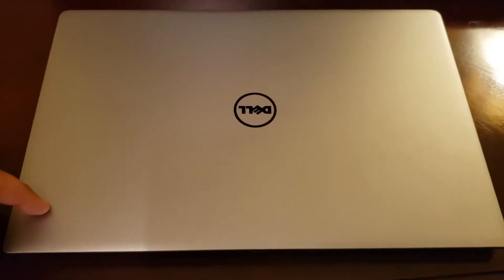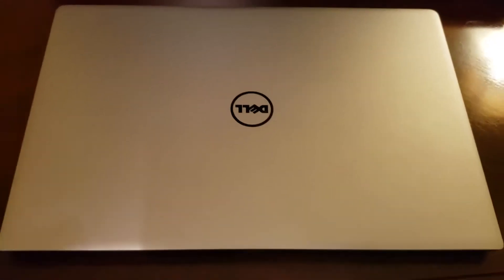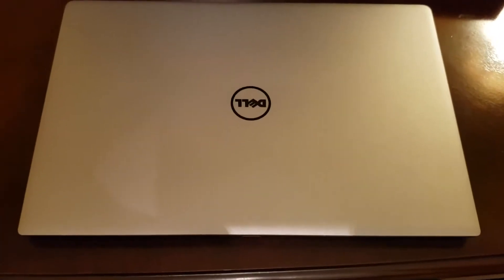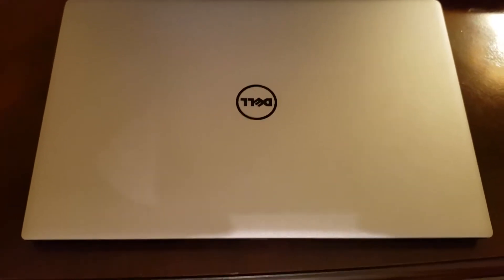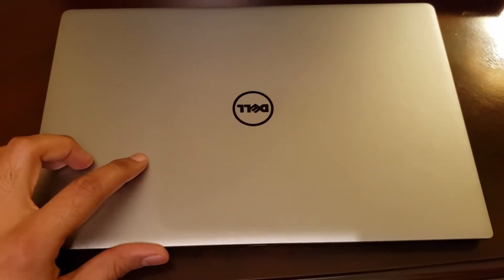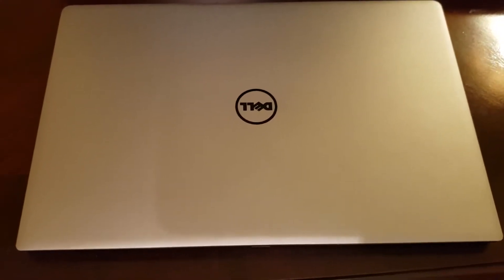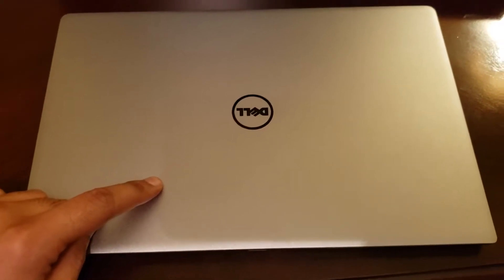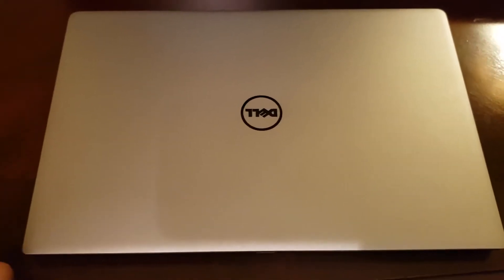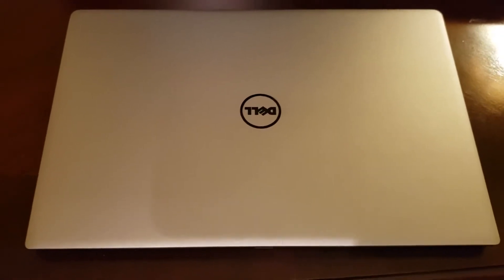This was the very first kind of very thin micro bezel laptop on the market. It was fantastic at the time. It's now five years old. I've replaced mom's laptop with a new Surface laptop for her, which she's now using for her work. So what I thought we'd do today is crack this thing open and take a look at what the insides of a five-year-old laptop look like that's been regularly used.